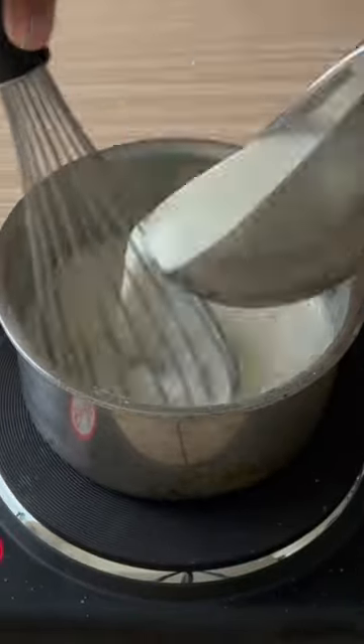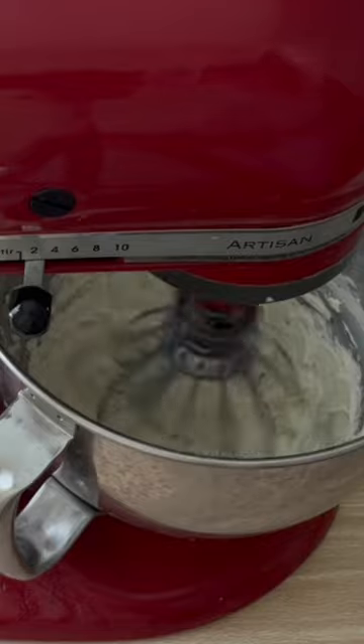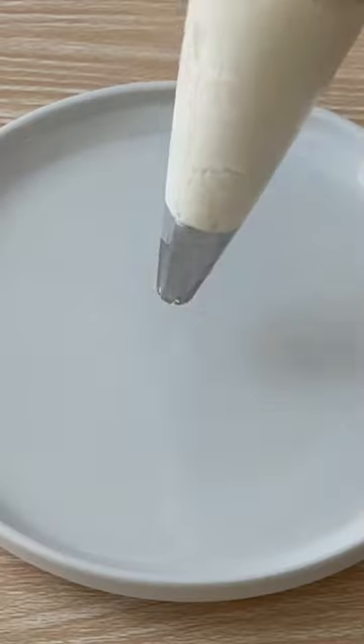Just roast some flour and sugar and then add milk in batches to make a thick slurry. Meanwhile whip up the butter real good and then add this flour mix. You can flavor it. This is the Hermine buttercream — super smooth and creamy, like a cross between whipped cream and buttercream.